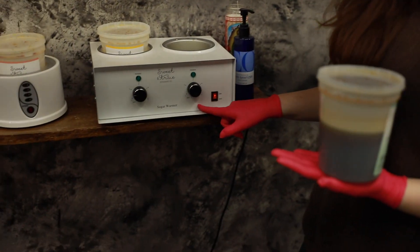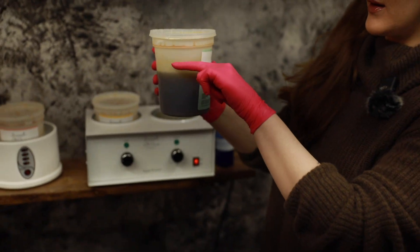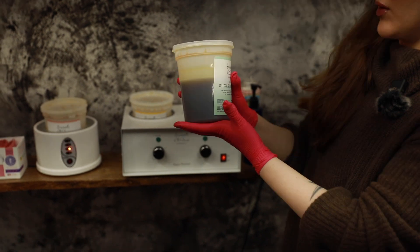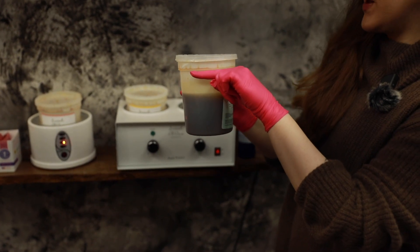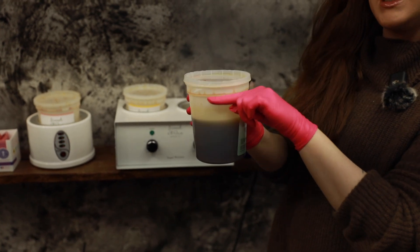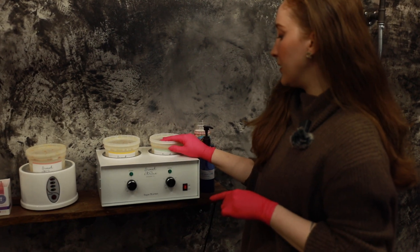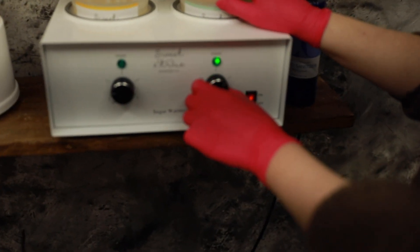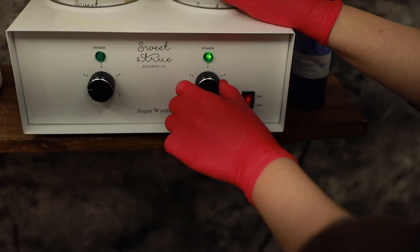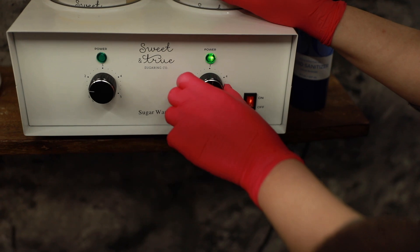The thing to keep in mind when you're heating your paste is that your level of heat is going to depend on two things. Number one is the level of paste you have. With a full bottle, keep in mind it's going to take more heat to heat up that full bottle. As I put my new paste in, I typically turn it up to a three or a four on the Sweet and True warmer depending on conditions — on a typical day I'll put it at about a three.